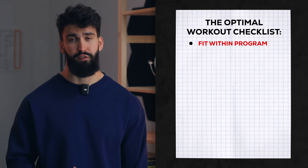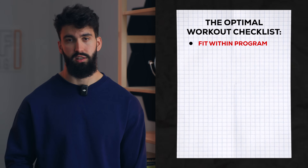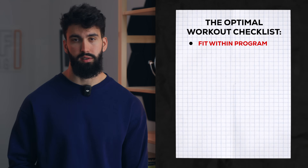A good push day is designed to fit within your program. The best push day doesn't do a thing if you do it once every two weeks, or if you do it every day. This perfect push day is designed to be repeated twice a week with some minor modification. This push day will have a slight chest emphasis. The second push day should have a slight triceps or shoulder emphasis, to kind of balance things out.